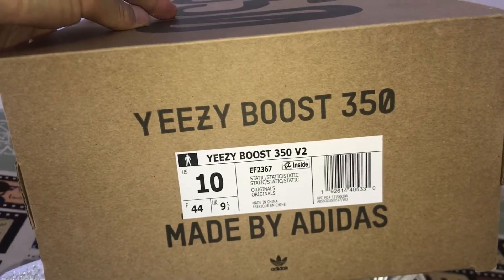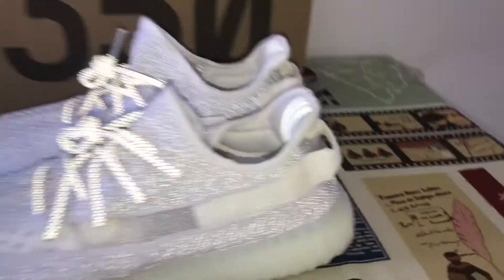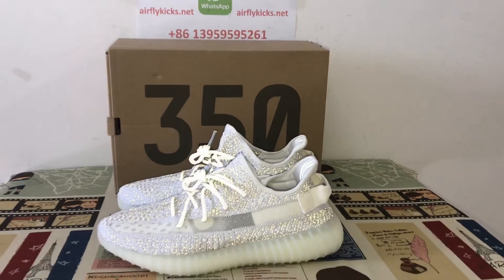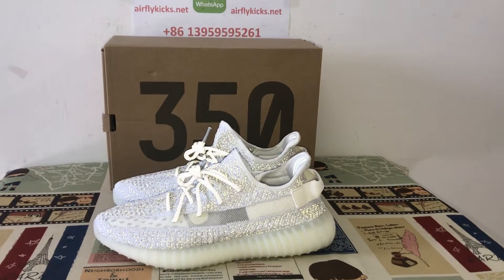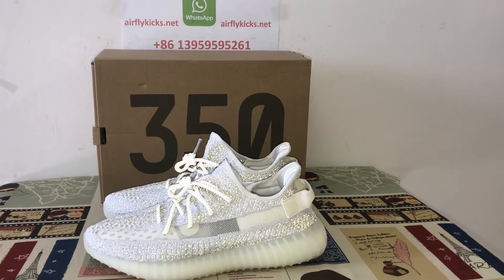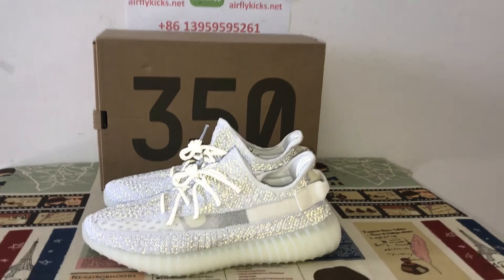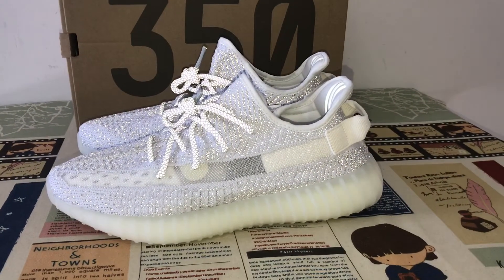That's the box. You can see the box label — it looks really nice. If you would like to place your order, you can do so on my site. You can also contact me by WhatsApp. Thank you.